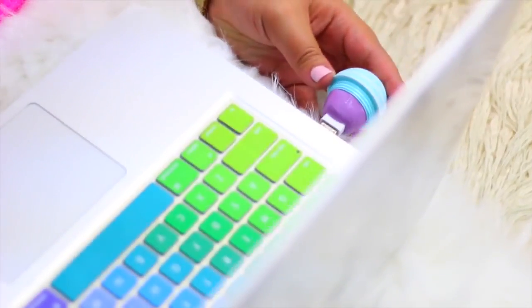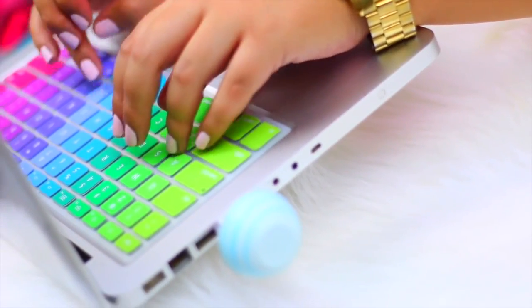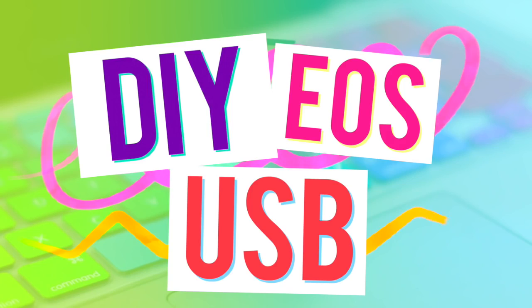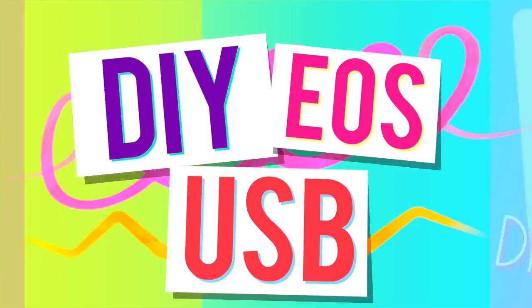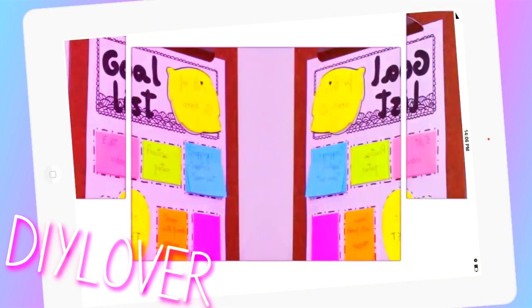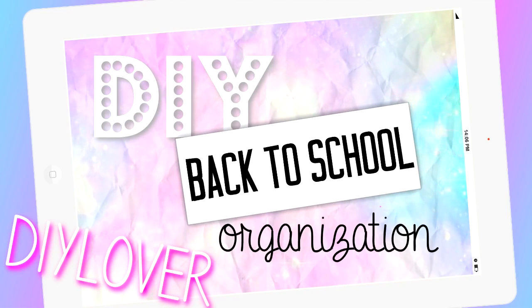Hi guys! In today's video I'm going to show you how to recycle an old EOS container to make this adorable USB flash drive. This is a collab with Sue, our DIY lover here on YouTube. She's doing a super cool back to school video. Her channel is full of very unique DIYs, so I'm going to leave her link down below so you can check her out.